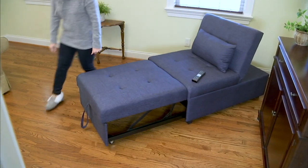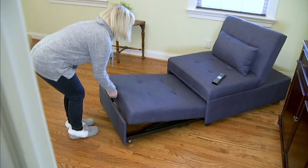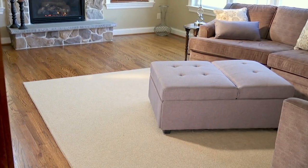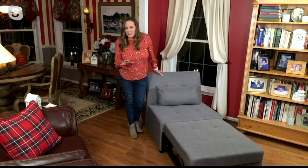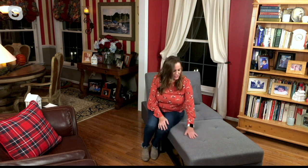It's the Dozer Convertible Twin Sofa Bed, made of steel construction with eucalyptus plywood and hardwood, so it's really well made. The button tufted detailing is really pretty — you can see it right here on the top, it just finishes it off really nicely. And it's a really adorable, sturdy piece of furniture for this price point. Think about what you typically pay when you go looking for furniture.